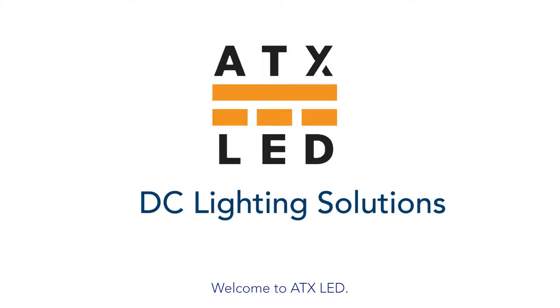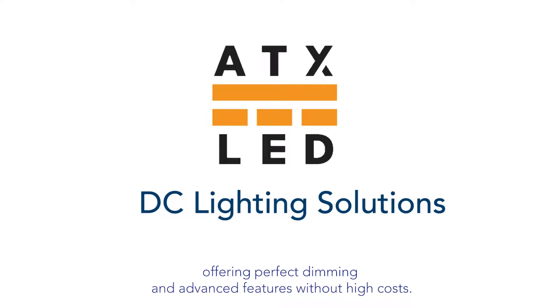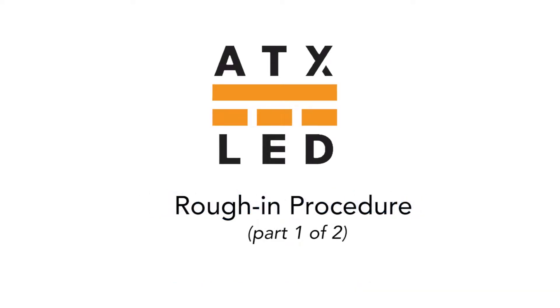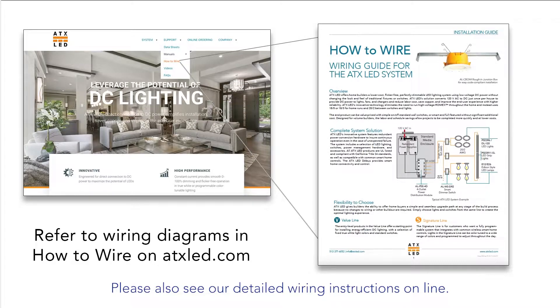Welcome to ATX LED. We manufacture low voltage DC lighting offering perfect dimming and advanced features without high costs. This is part one of a two-part video. Today we discuss rough-in, and part two is about trimming out the lighting after paint is finished. Please also see our detailed wiring instructions online.